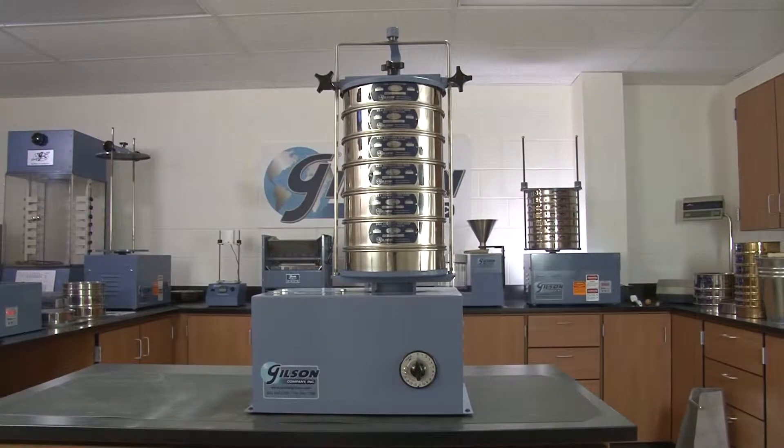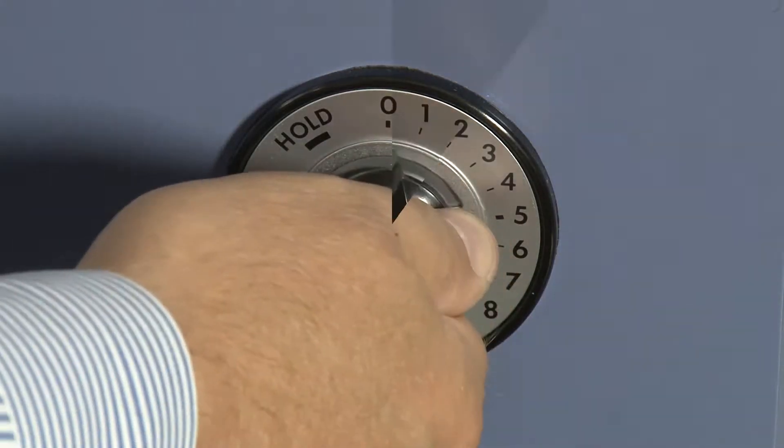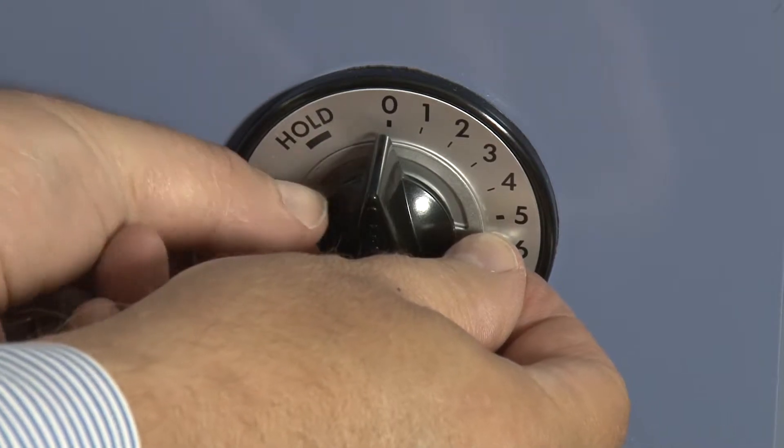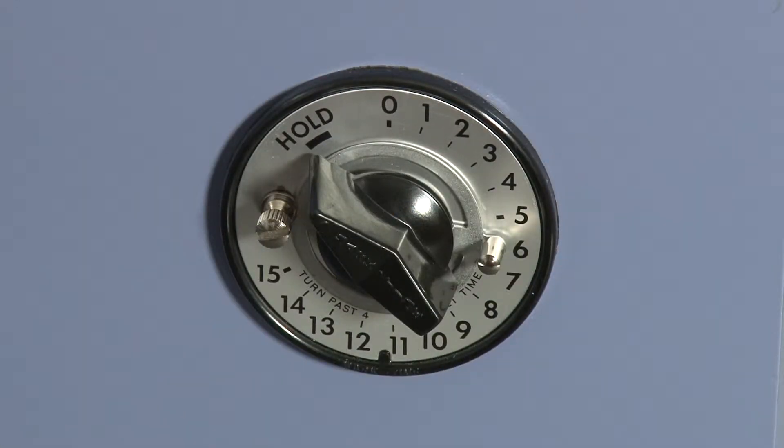The reliable SS15 sieve shaker features a 15 minute mechanical timer with an adjustable knob stop for improved repeatability and a hold feature for continuous running.